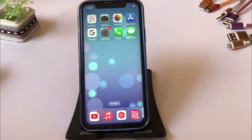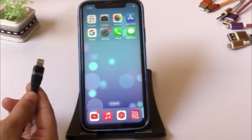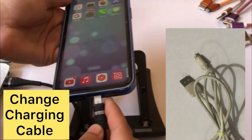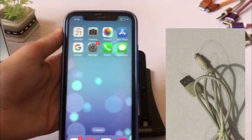After applying all solutions, if you are still getting the 'accessory may not be supported' error, you should change your charging cable to one that is Apple certified. Your problem will be solved.